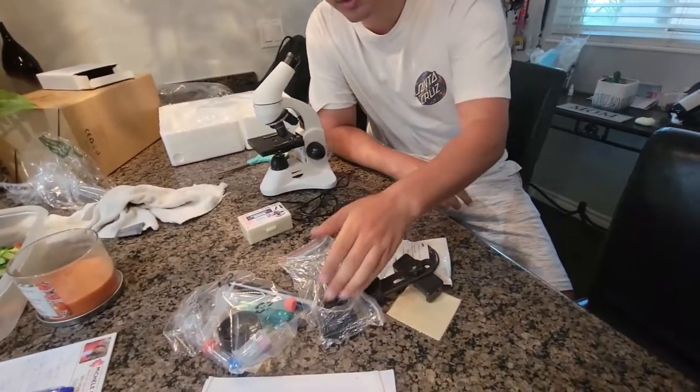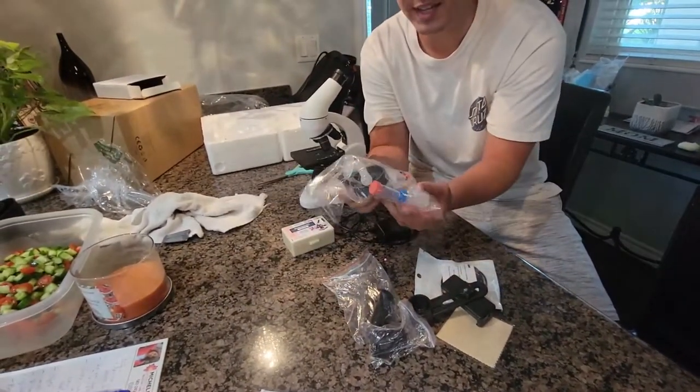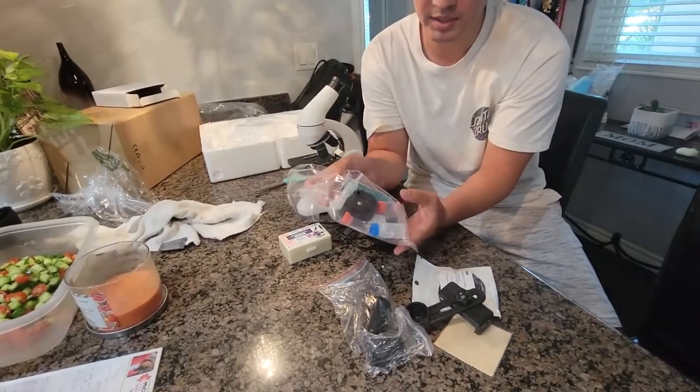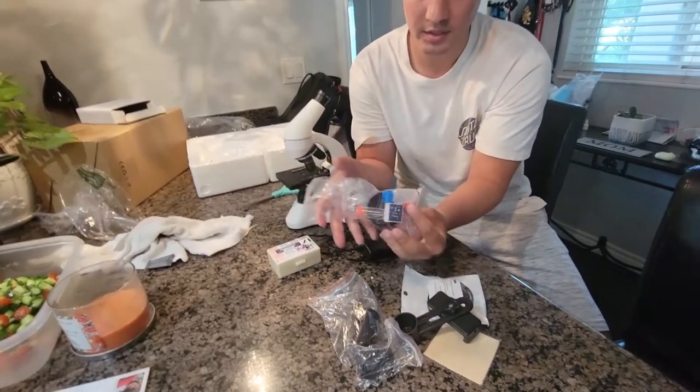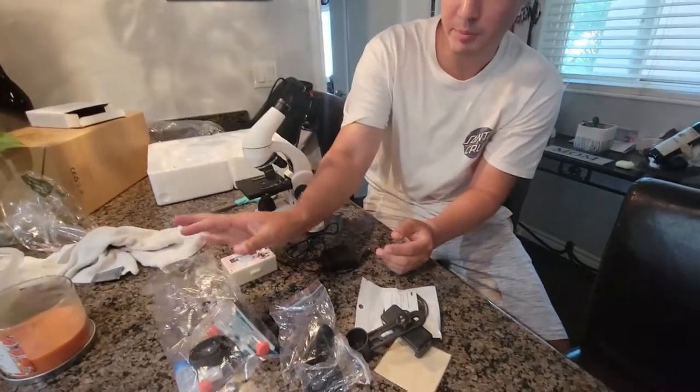It also comes with a few other things. It comes with a little set — if you were trying to do an experiment, it comes with different tools in here that you could use to do your experiment and prepare slides as well.